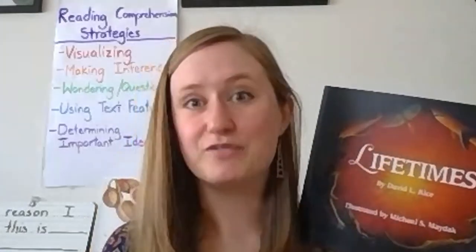All right, saguaro cactuses. Remember, this is a non-fiction book. It gives us true information about plants and animals and other organisms. Let's get ourselves ready to read by thinking: what do you already think you know about cactuses? When I have asked my students this question, I've heard: I know that cactuses usually grow in the desert. I know that they don't need very much water, and I know that they have spikes on them that can hurt if you touch them.